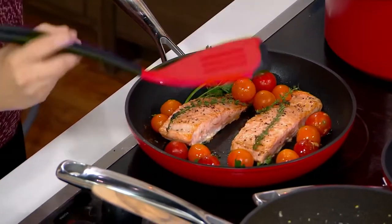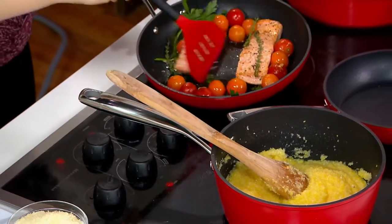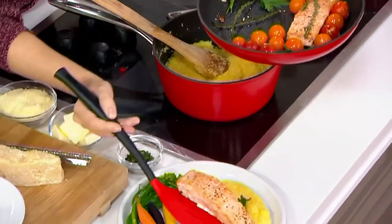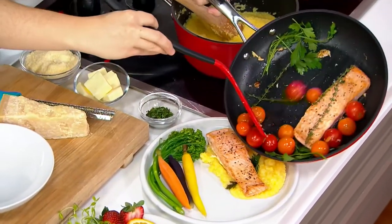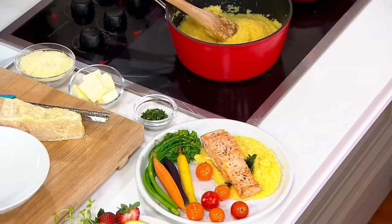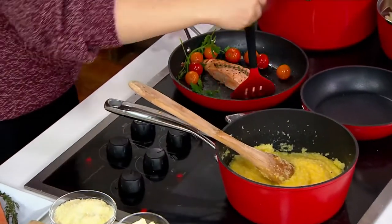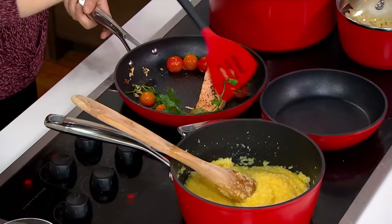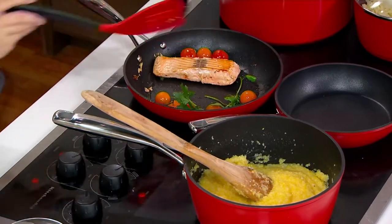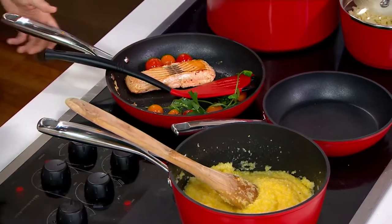I've got a little bit of polenta here ready for you, and we're going to top it with these beautiful salmon fillets. We'll get these right out, get some of those tomatoes in there. You can see we've got that great nonstick coating — we're getting a great sear on the salmon fillets. We have good, even heat. Flipping that one, you can see the beautiful color, and it came right out without losing any part of the salmon to the pan.